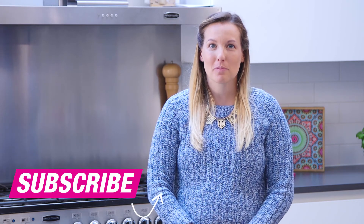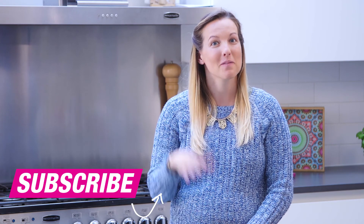Thank you so much for watching, I really hope you enjoyed the video. Please do give us a thumbs up and make sure you leave any comments below, and do subscribe to Superdrug for more videos just like this. Bye!